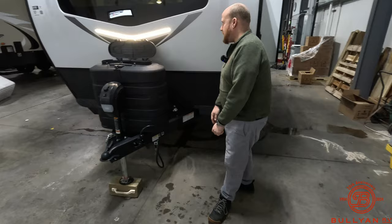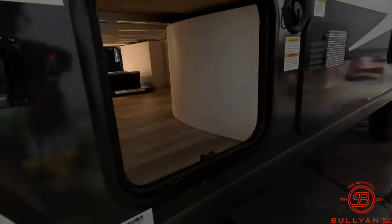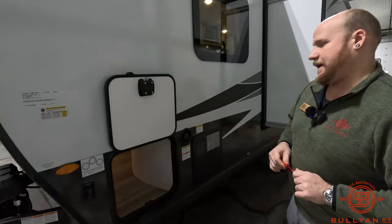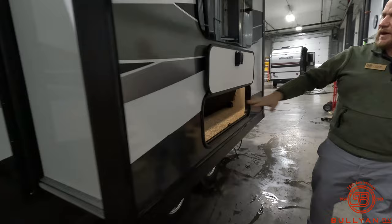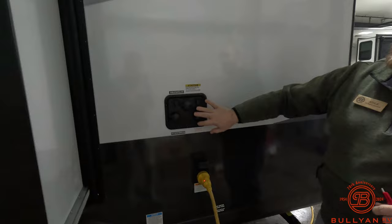On the back side of the pass-through storage door, this unit comes in at about 4,500 pounds dry weight — so it's super half-ton towable. Some bigger SUVs and even some mid-size SUVs can handle this unit depending on how you load it. Really versatile and towable with a lot of different vehicles. Notice the frameless windows, the Schwintek slide system, and another small outdoor storage compartment.